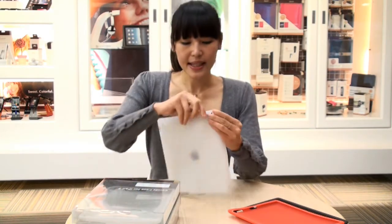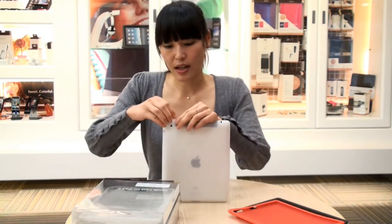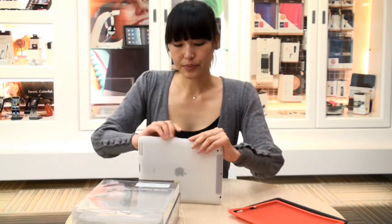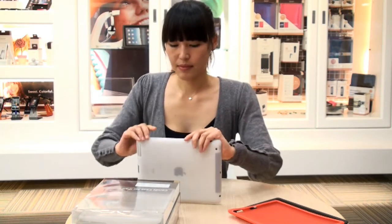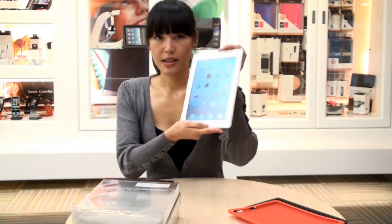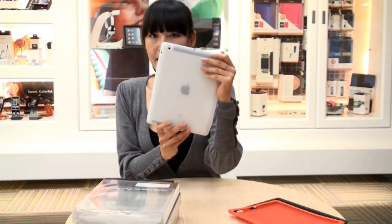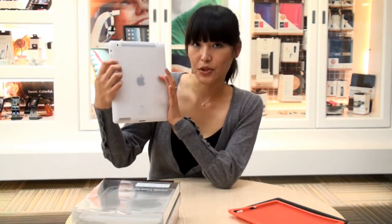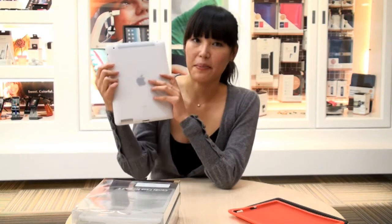So it's really easy to put the Candy Case on because it's really flexible. So that's the front, and that's the back. I love the transparent one because you can see the Apple logo on the back, which is really cool.